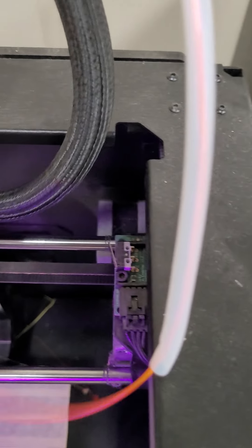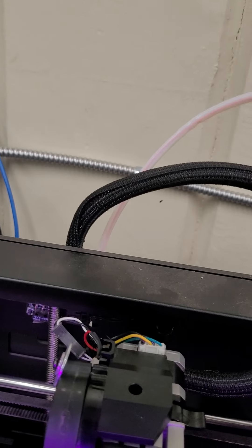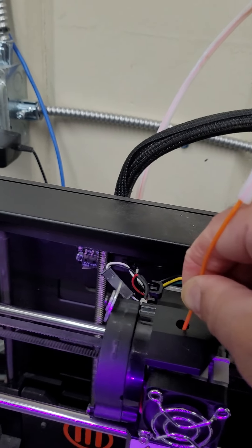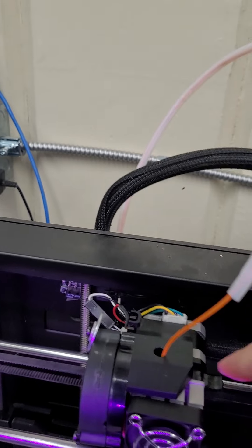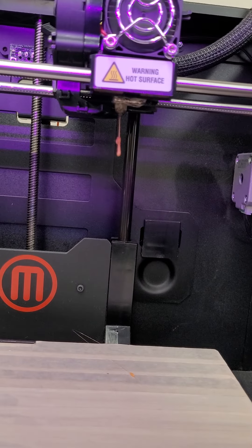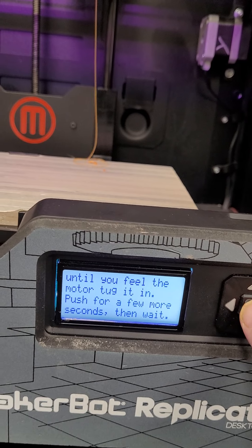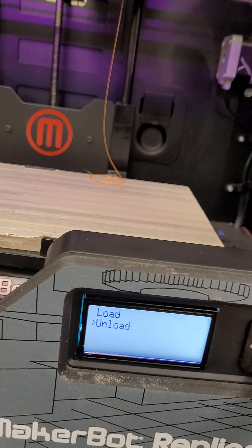Sometimes you have to press on that little clip to get the filament to go in — push that little thing down. Once it starts pulling it in you can feel it. Sometimes you have to push the filament in and push that clip down at the same time. Once it's going, stick the little tube back on, and then you can look over here and see it coming out. Press M to confirm.